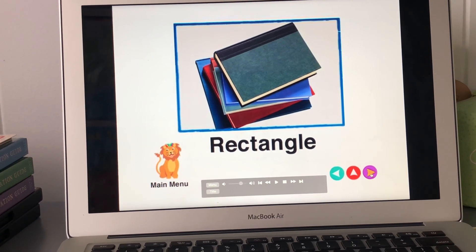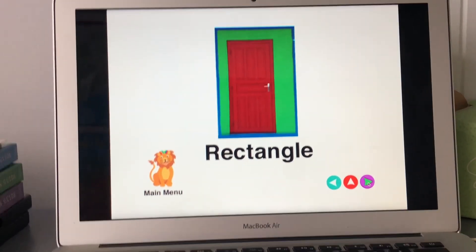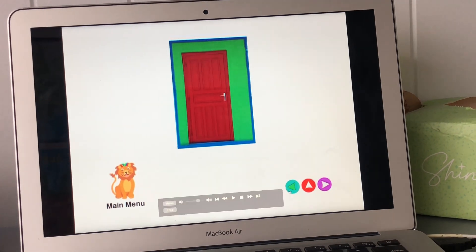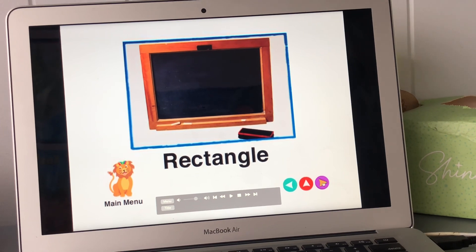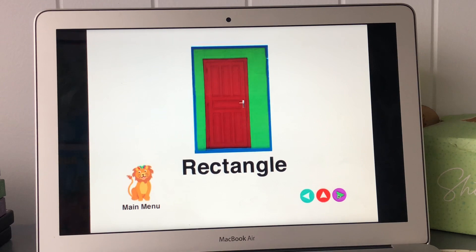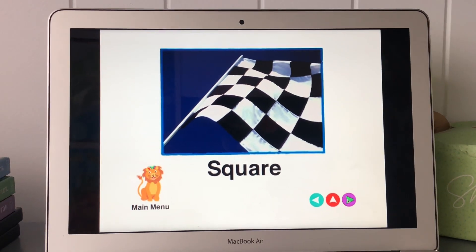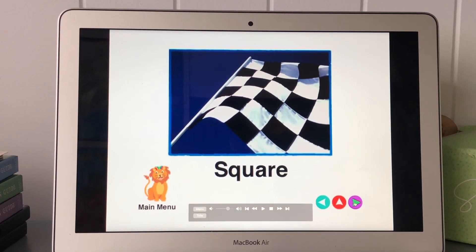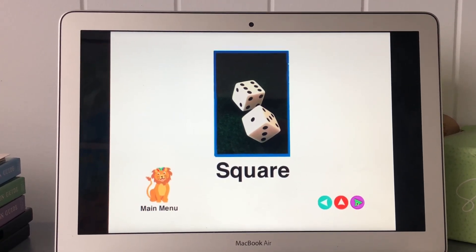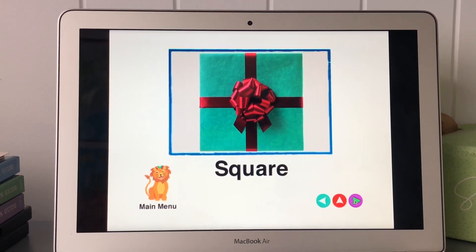Rectangle, Board. Brick, Brick Tangle Door, Brick, Brick Tangle. Flag, Square. Dice, square, present, square.